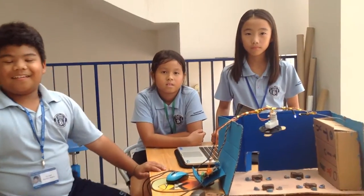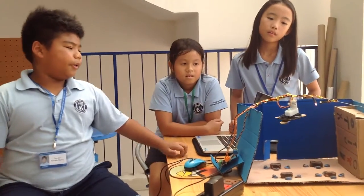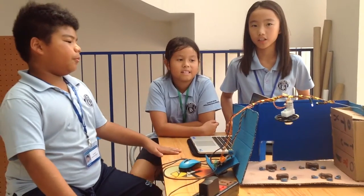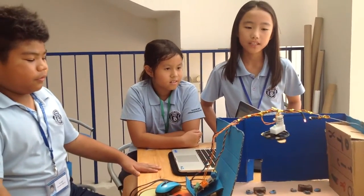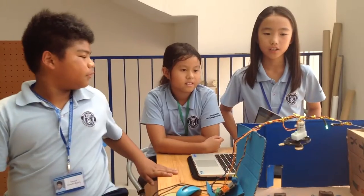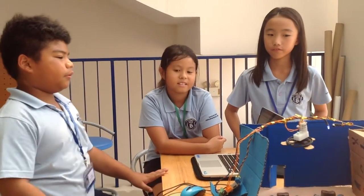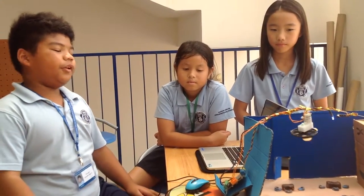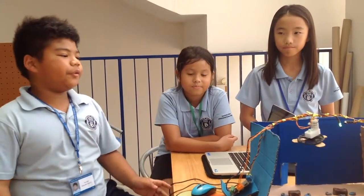So what have you used to make this prototype? We used a gear motor. We used a 1000 motor for a fan that can turn on. We also used a triple-colored LED. First we used a servo motor, but then it couldn't turn to 360 degrees, so we changed to the gear motor.